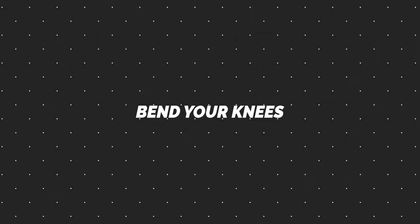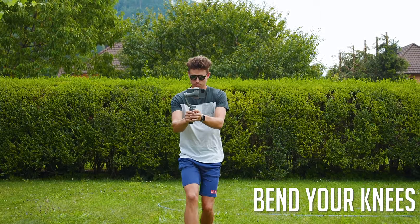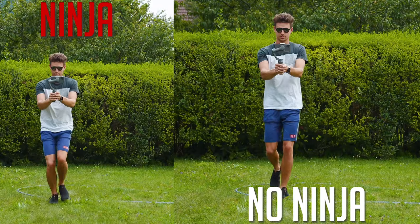An important tip is to bend your knees when walking. When we walk normally, we don't pay attention to our steps and we naturally have up and down movements. When shooting handheld with that normal walk, your hands have to compensate even more for that bounce. But if you bend your knees, you get rid of most of that up and down movement, so your hands have to work less to balance things out — resulting in smoother footage. I call this the ninja walk, and it applies to gimbal shooters too.